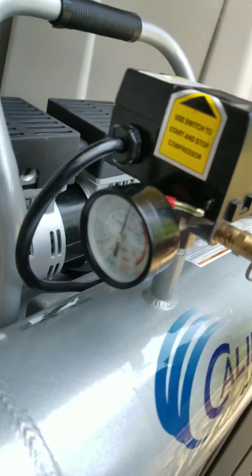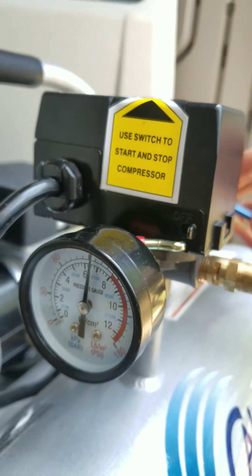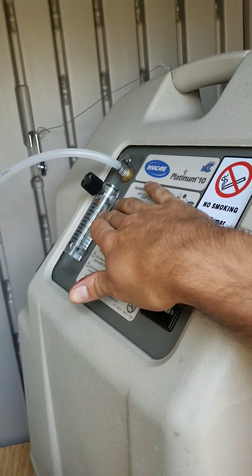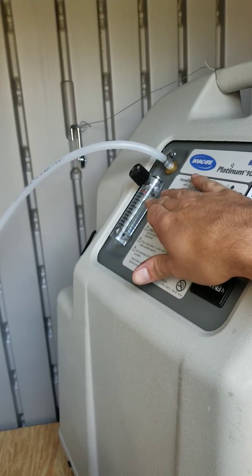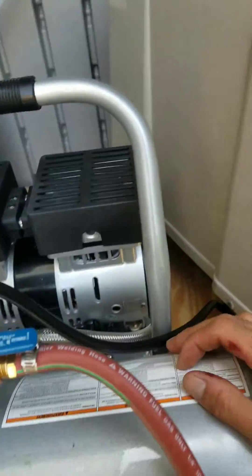Alright, so that shut off — you can hear the air coming out of here now. If I open this up and let the air go to the other tank, you'll see the pressure drops and the compressor will kick back on. Now it's back on, no air coming out of here. All the concentrators — the ball barely fluctuates when the compressor kicks on and off, so that's good.